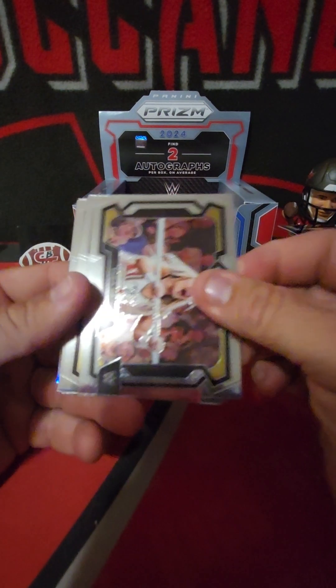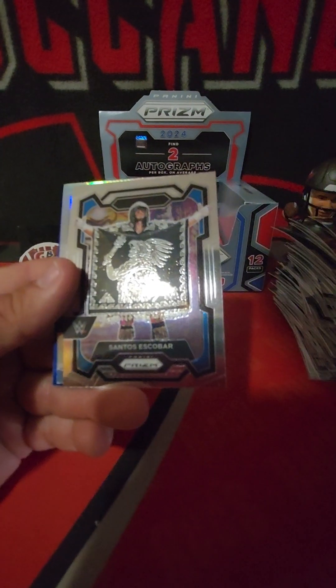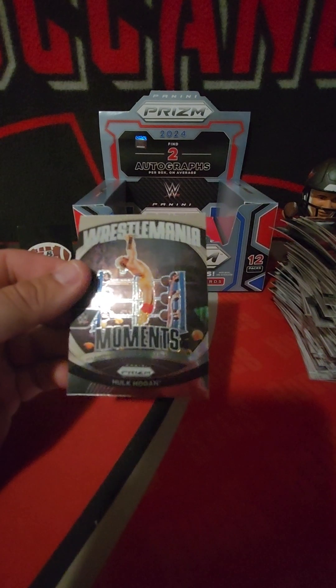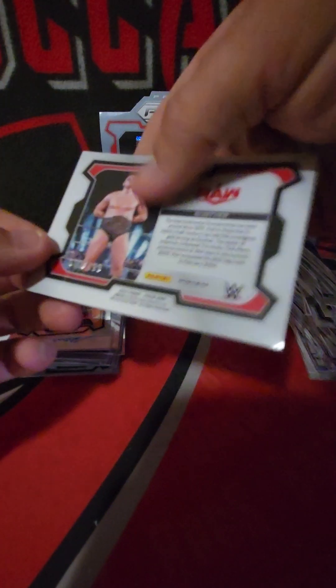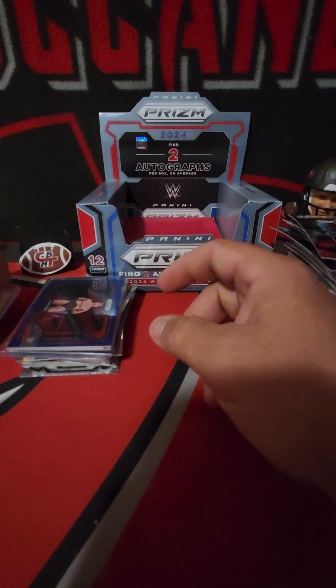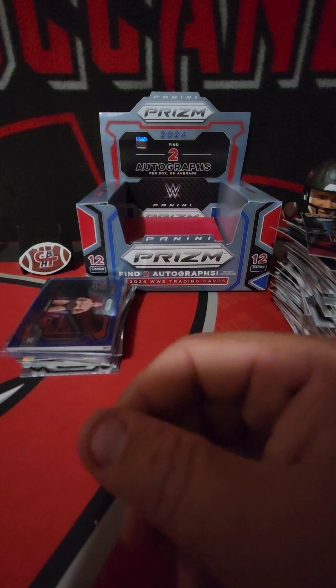Got a blue - Thea Hale, Riley Osborne, Kiera Hogan, Blair Davenport, Luke Gallows, Wendy Choo, Santos Escobar, Ren Sinclair on the silver. Wrestlemania Moments Hulk Hogan at Wrestlemania 3. And horizontal - oh that's a good one - Gunther to close things out on the blue, out of 199, not a very low number but still a nice card. Let me know what you think about this box - is this an average box? I'd assume it's a little better than average just based on this nice gold Great Muta. Let me know in the comments what you've gotten out of these, and I'll catch you guys next time. See ya!